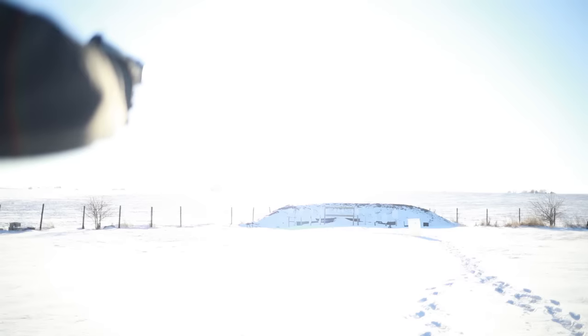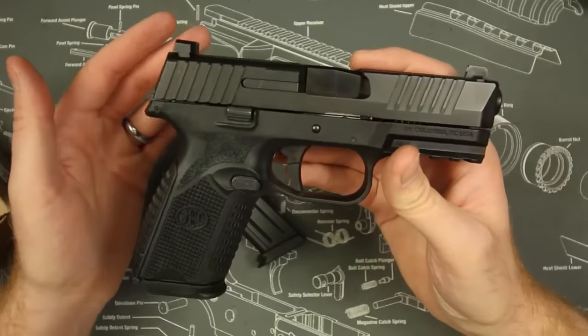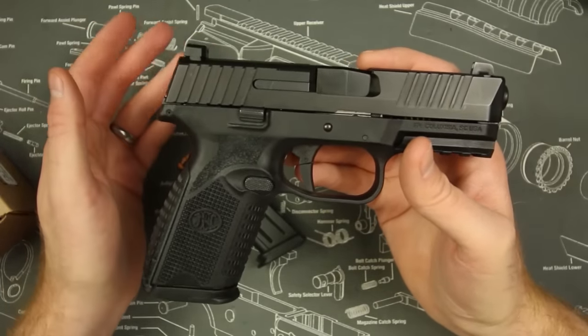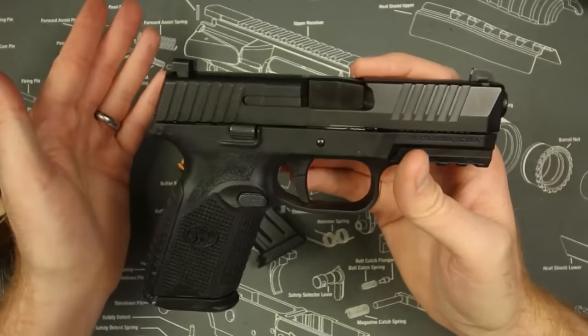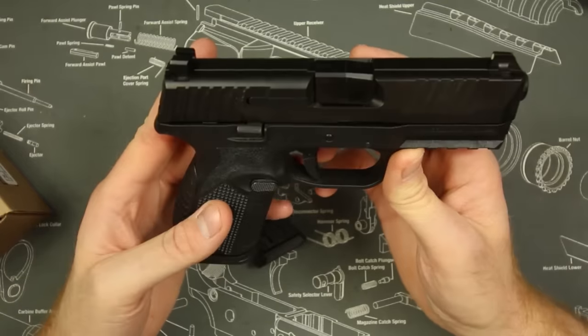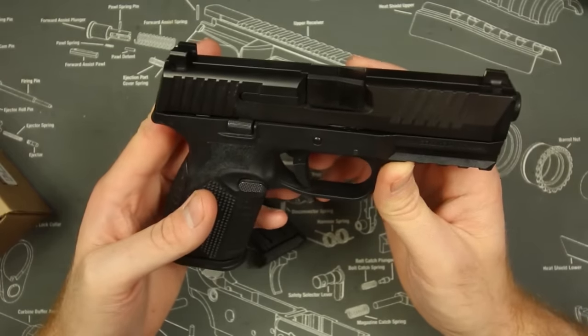Overall I'm going to give this gun a solid 10 out of 10, especially out of the box. In my opinion this is the best out-of-the-box pistol. People ask me all the time: what gun should I get as my first gun that I don't want to do anything to, that I don't want to have gunsmithed — or what if I'm left-handed? All those questions are answered right here with the FN 509 Midsize. I believe it's a little bit better than the original 509.